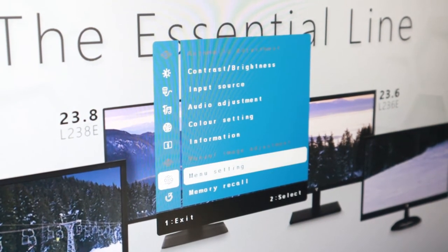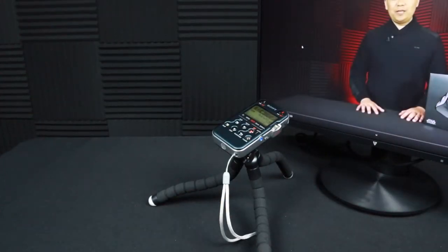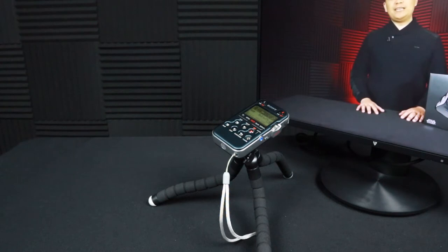That is the on-screen display. The monitor does come with two 1.5-watt speakers located in the rear of the monitor, firing upward. I would never suggest that you rely on built-in monitor speakers as your main output, but if you're in a pinch, here's what they sound like when you're sitting in front of the monitor.